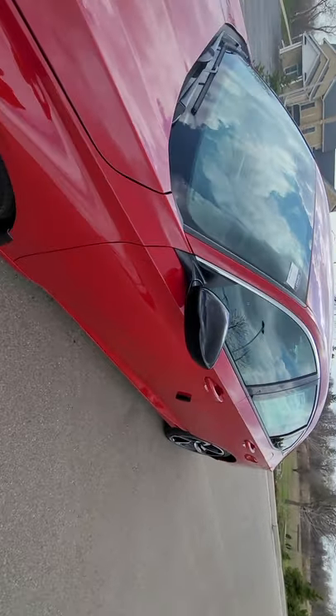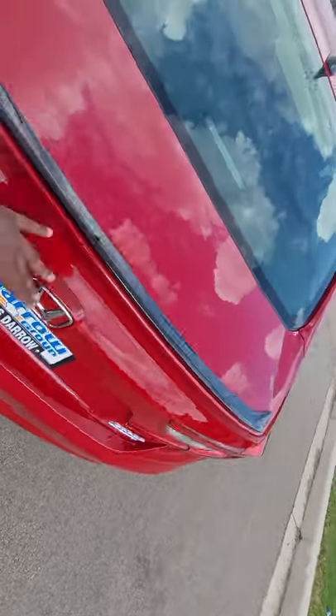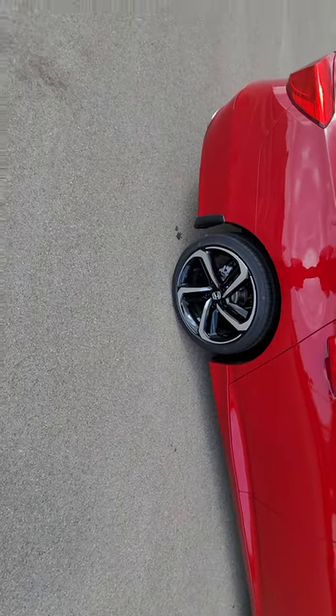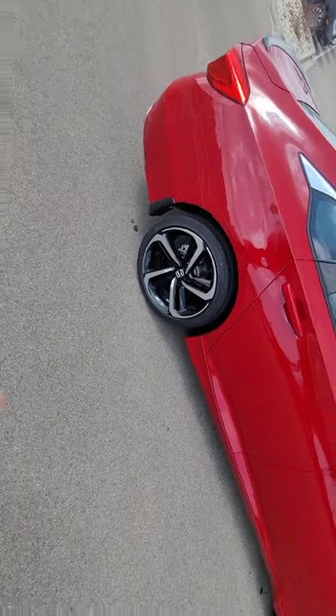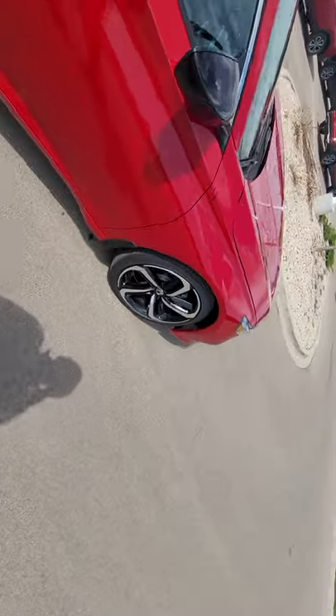They really wanted this Accord to stick out, so they blacked out the rearview mirror and gave you a blacked-out spoiler as well, which is pretty nice. It complements the color offset of the sporty tires — a lot of people buy this car for the rims alone.